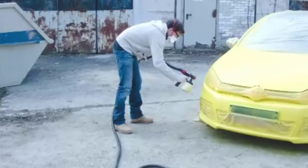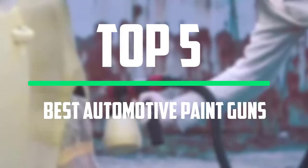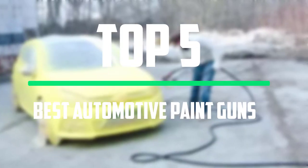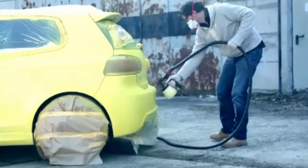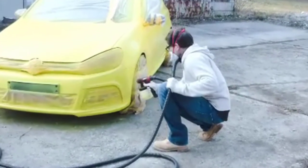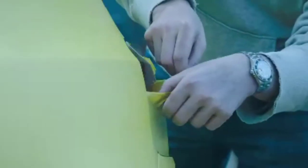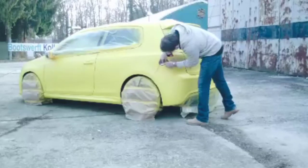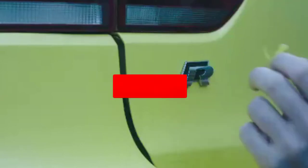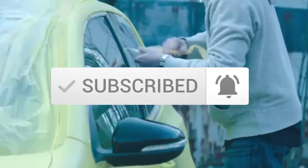Hello everyone, welcome to our new video. In today's video we break down the top 5 best automotive paint guns that are available on the market. I tried to make the list based on their popularity, quality, price, durability, user opinions and more. If you need more information about these products, please check the link in the description section below. And make sure you subscribe to more videos. Okay so let's get started with the video.